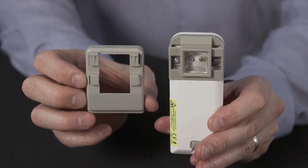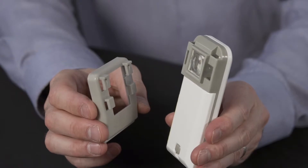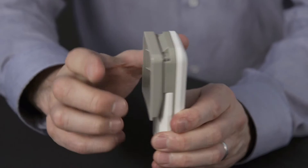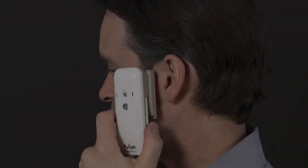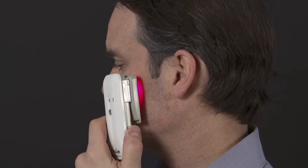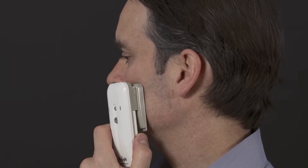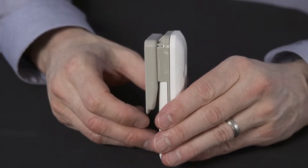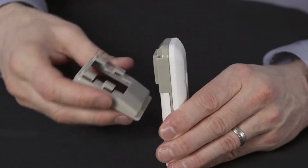To use the skin rejuvenation attachment, make sure the prongs are facing downwards and slide them into the slots. You can hold the assembled unit over specific parts of your face. When you hear a beep, it's your cue to move it. To detach the facial attachment, place your fingers at the base of the attachment, then slide upwards.